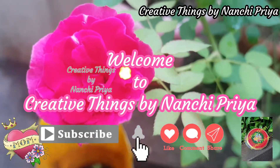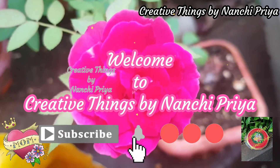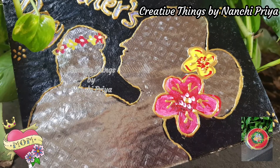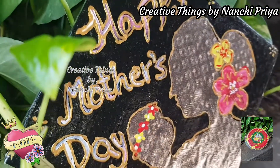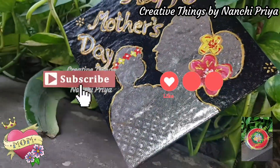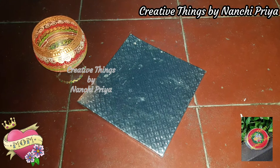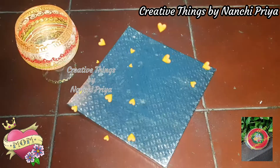Hello everyone, welcome back to Creative Things by Nanchi Priya. Wishing you a very happy Mother's Day in advance! In this video I will share a special gift idea. If you like this video, please like and subscribe. Without any further ado, let's get into the video.